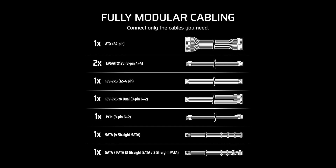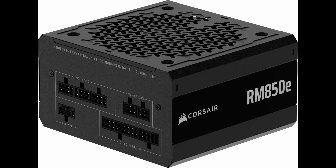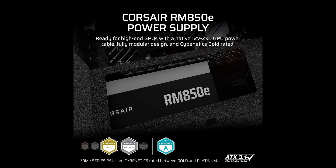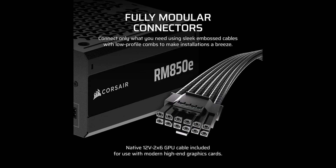But wattage alone doesn't make a power supply great. What really sets the RM850e apart is its Intel ATX 3.1 and PCIe 5.1 compliance. That means it's ready for the latest generation of graphics cards and components, including those that demand 2x transient power excursions — a common issue with modern GPUs. In simple terms, this power supply is engineered to handle sudden spikes in power draw without breaking a sweat.